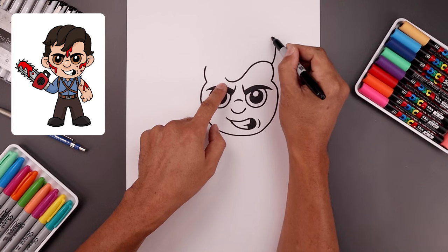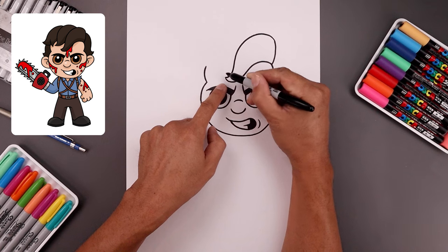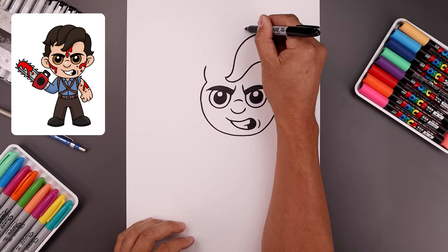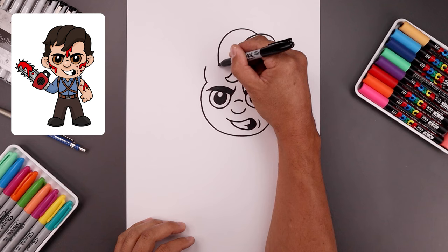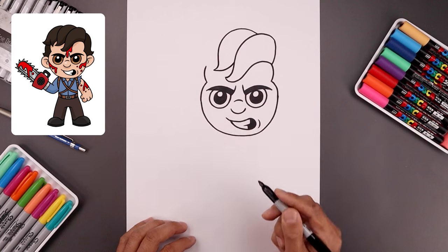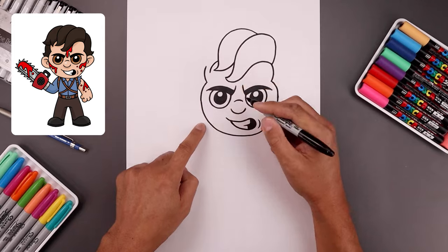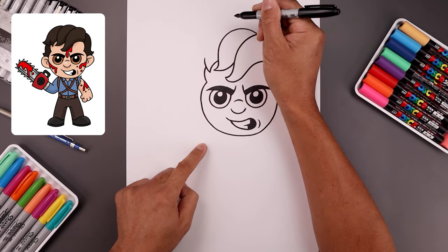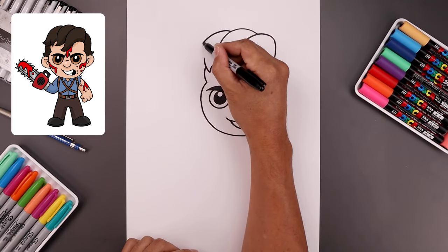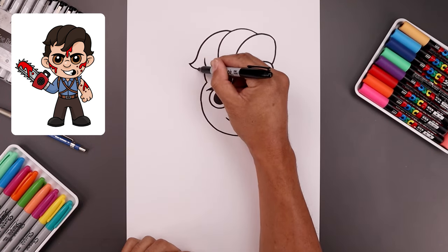Draw the top of the head going up, come down, and taper down towards a point. Let's add another layer — starting from the top of the head, go up, come down, and curl that out, tucking it up underneath. Add one little curl on the side coming down and out, then go across the top of the head and up. Go back to the top and add a third layer coming around the side of the head, pulling that out and tucking it in towards the side.